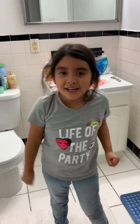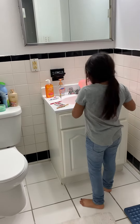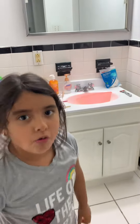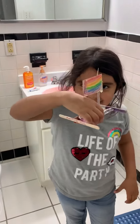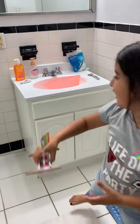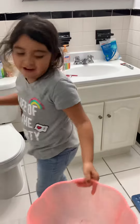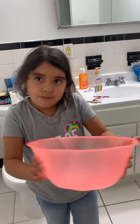Welcome back to my YouTube channel. Today we're going to be testing out a book that I made. This is in the STEM class at school, and we're going to be testing it in water to see if it floats or not.